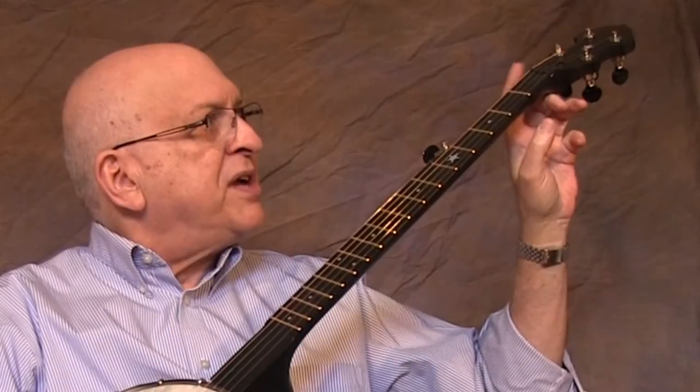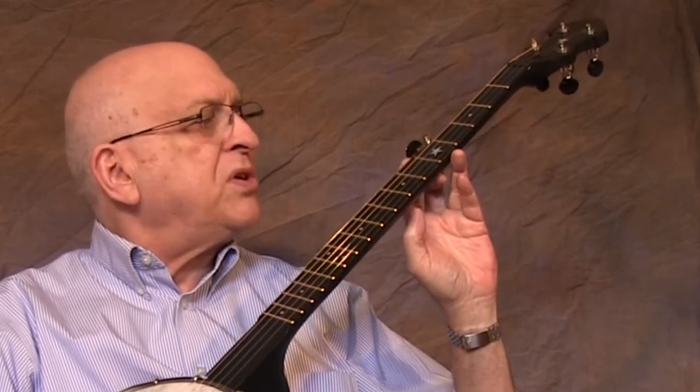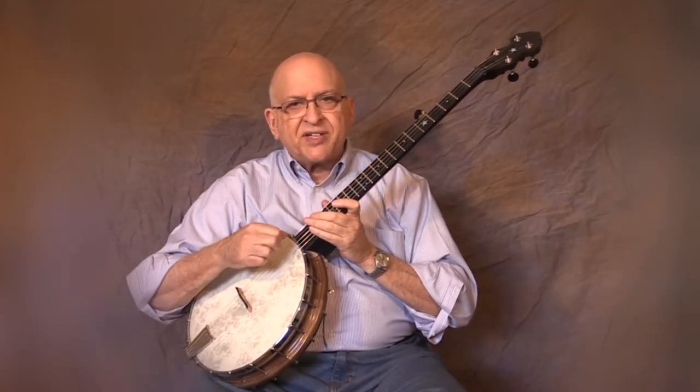To conclude, the nut and the fifth string pip are made from Graf-Tech material called Black Tusk, which is self-lubricating. So tuning is a breeze — you won't get hung up and have to pull the string to get the thing in tune.